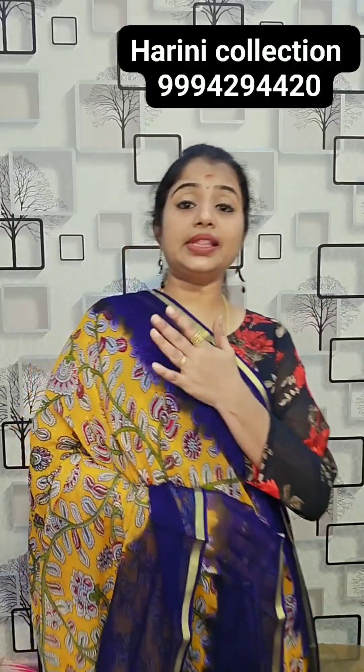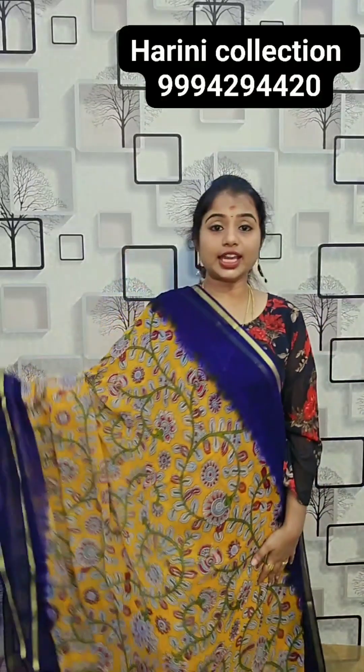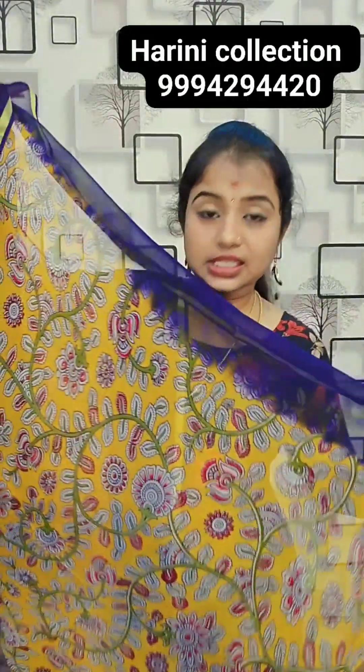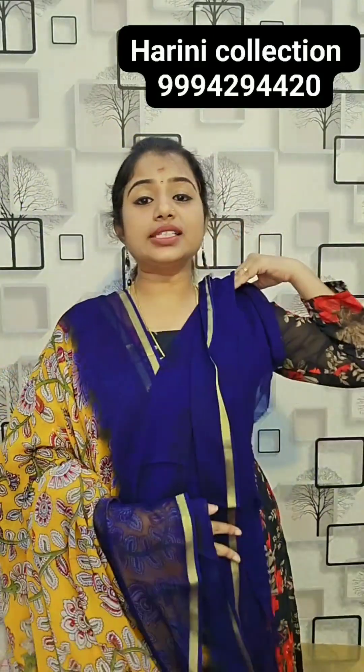Last night in the Kalamkari print — George's Kalamkari — you can see strong colour combinations in these sarees. This is the pallu of the saree and the blouse. 24,750 rupees.